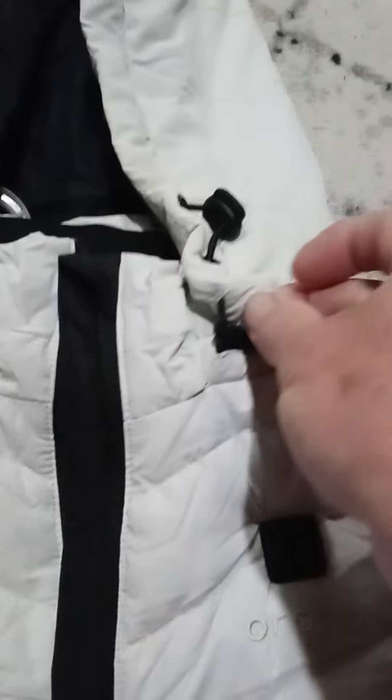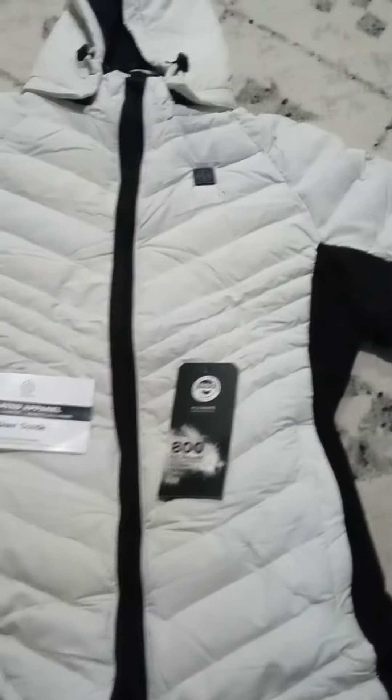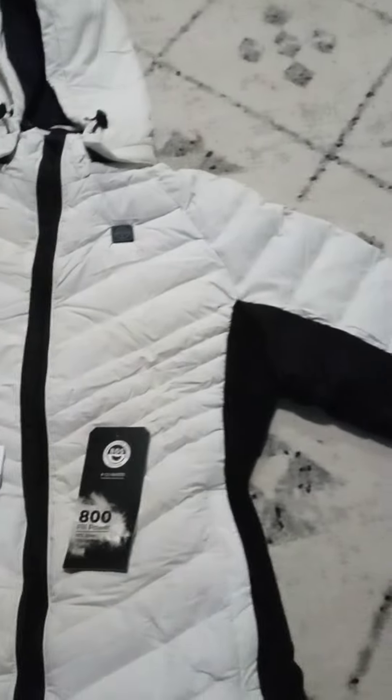I'll show you that here — it has the zipper there and it comes around so you can take it completely off. It comes with a battery and charger.